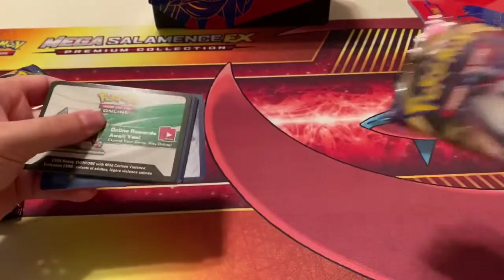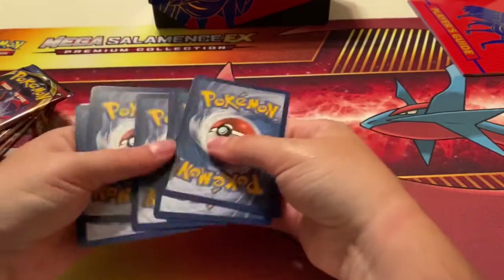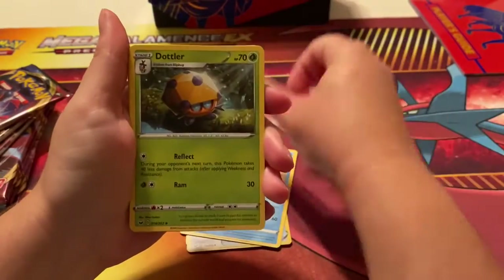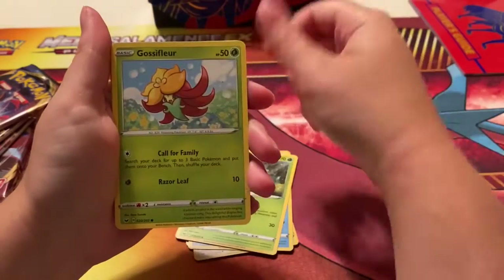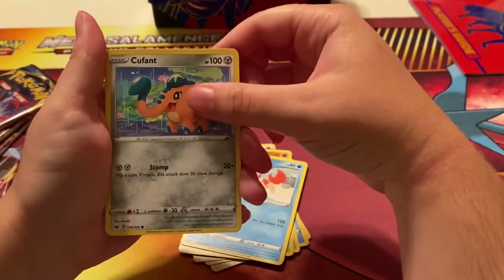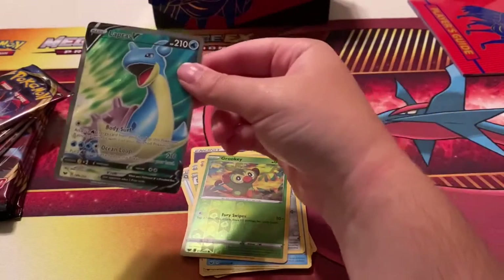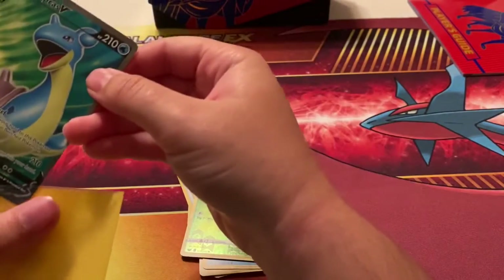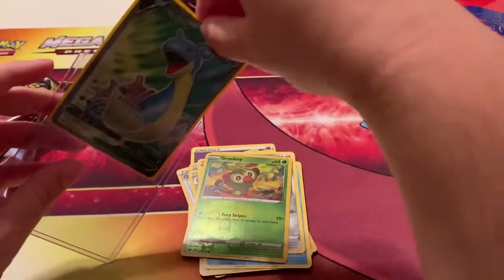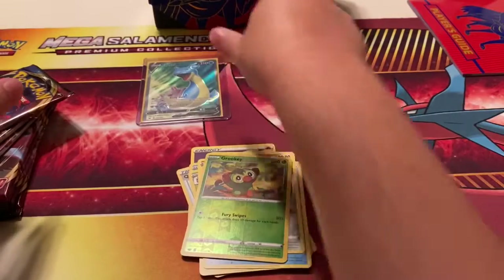Alright, oh — white card, nice! One, two, three, four. So we got Psychic Energy, Quick Ball, Mantine, Dottler, Cosmoem, Crabby, Cufant, Galarian Gookie, and a Lapras V — oh my god, I think this is the full art maybe! The V cards are too hip for me, I only knew EXes and GXes, I can't keep up anymore. But look at that — first pull in the very first pack!